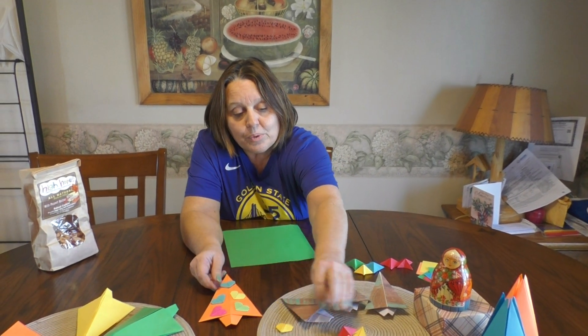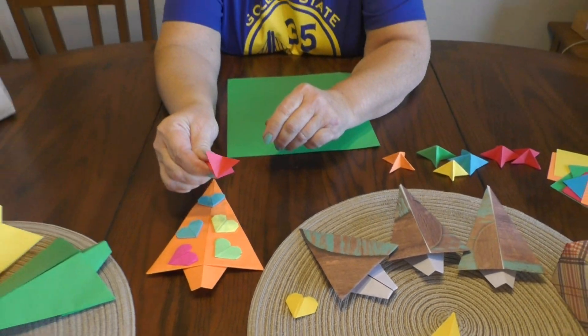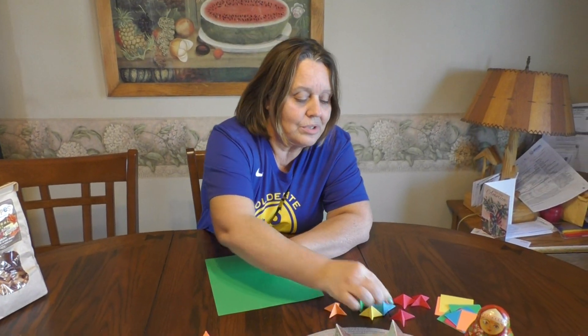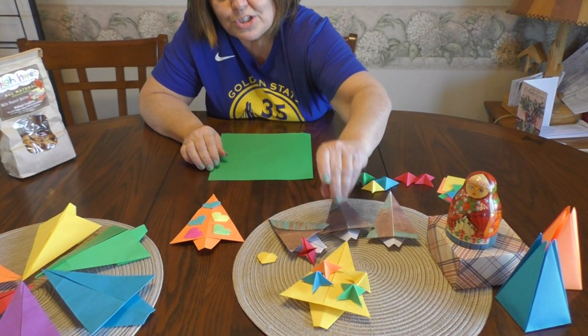We have the little hearts, but we are going to make a green tree using little stars, and these stars are so cool to make. We'll put them right on the little Christmas tree.